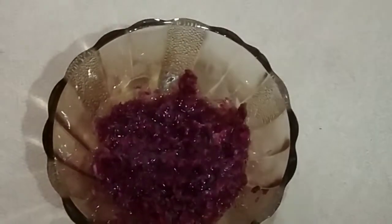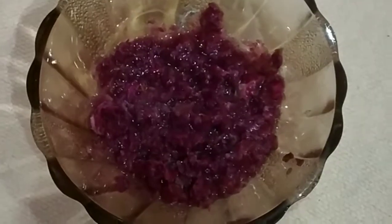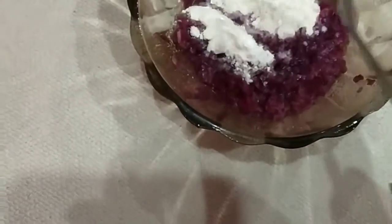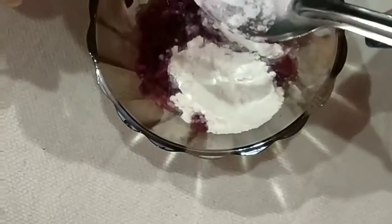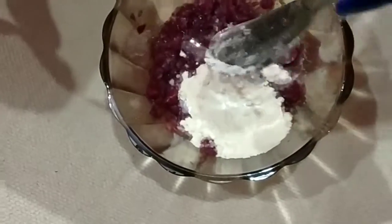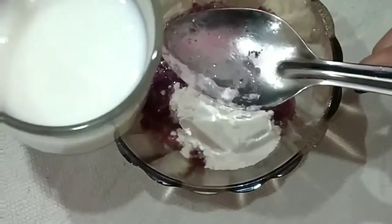Now we will mix our other ingredients. We will add 1 teaspoon of milk — half a spoon more. I add 1 teaspoon of glycerin, and raw milk.